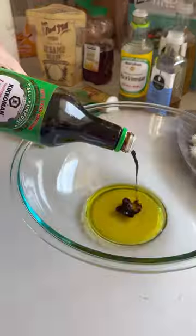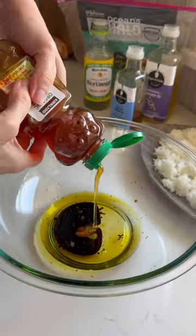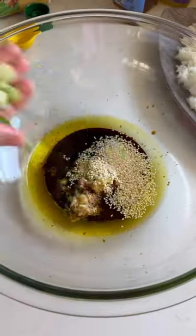Cube up your fish small and toss with some olive oil, soy sauce, rice vinegar, sesame oil, honey, ginger, garlic, sesame seeds, and scallions.